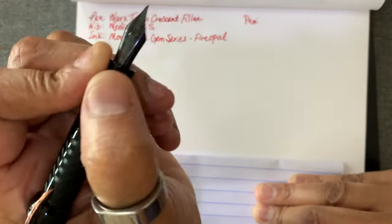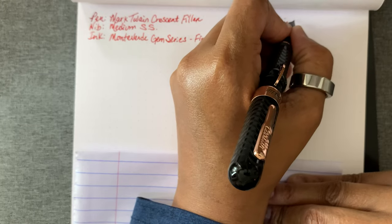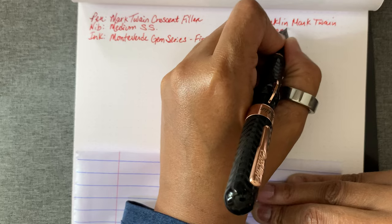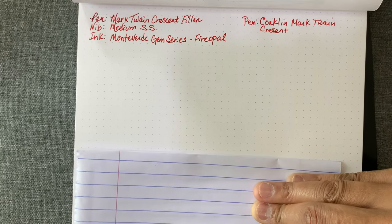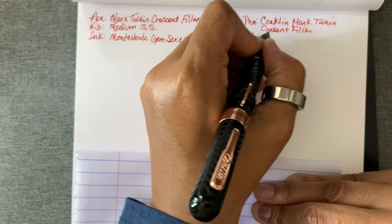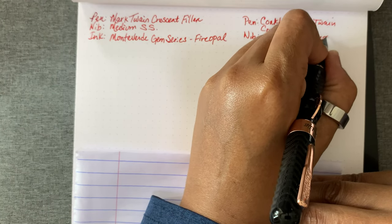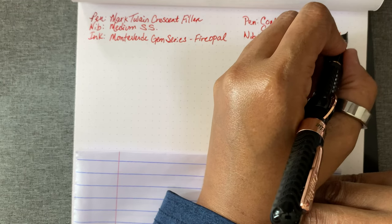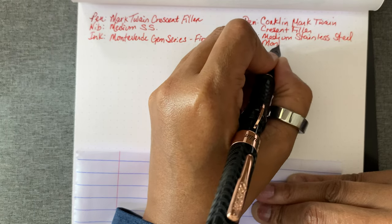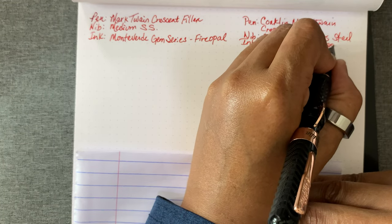It's a very smooth writing pen. I'll do this again with my left hand — the nib is stainless steel. Again, it's a very smooth writing pen. I can't stress how smooth this writes — steel nib and that ink. Fire Opal, all one word. Nice color, kind of a reddish brown.